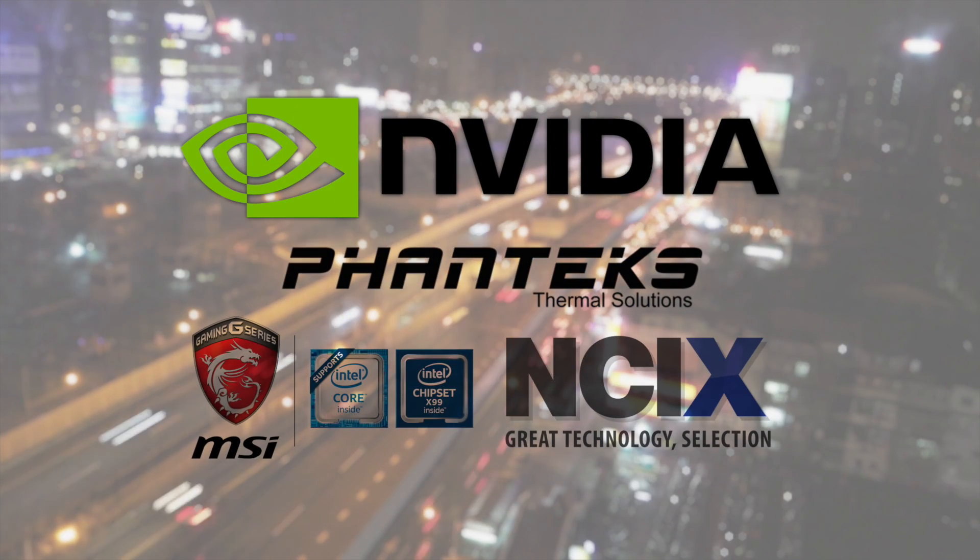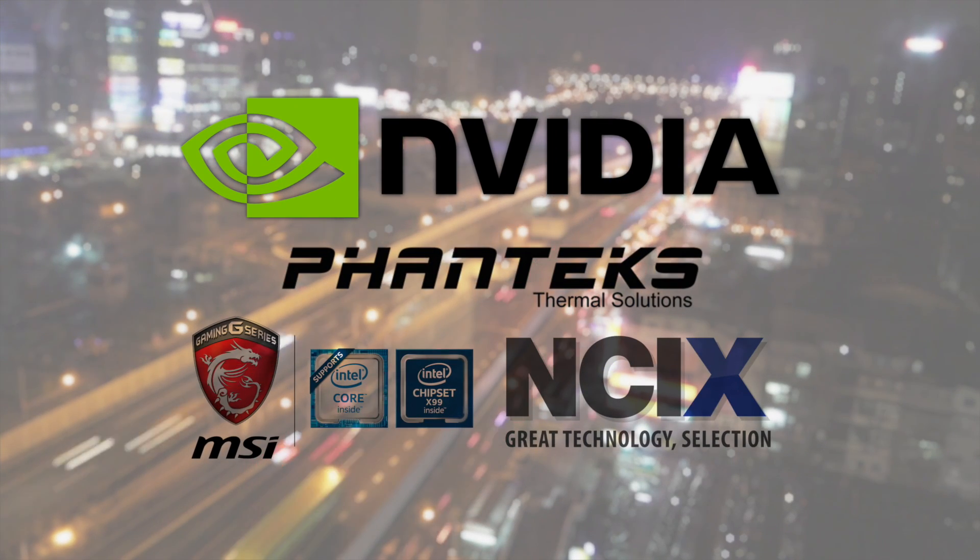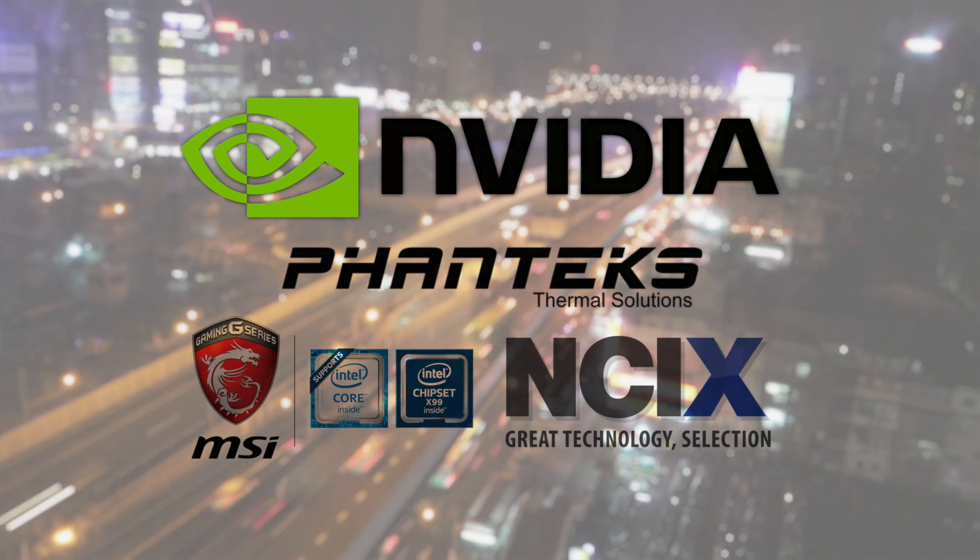If you love what you see from this show, NVIDIA, Phanteks, NCIX, and MSI made this Computex possible.